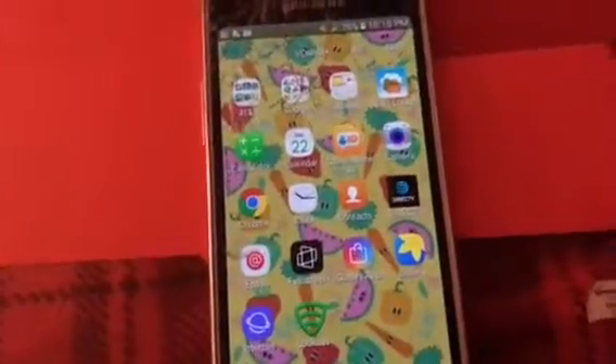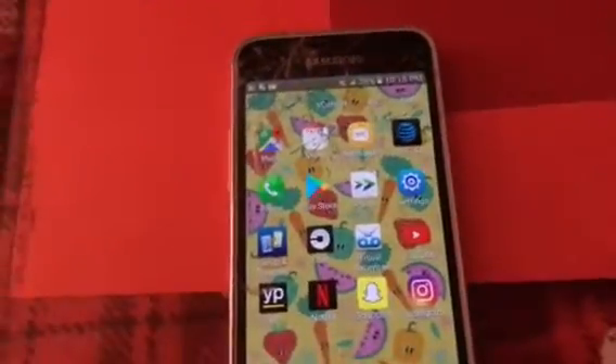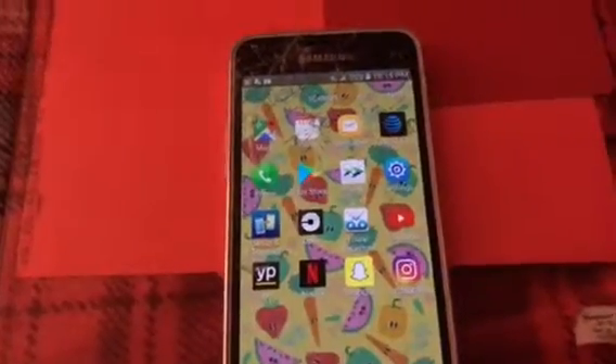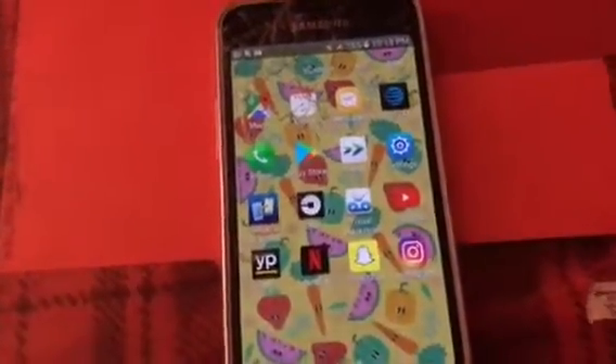Samsung apps include Voice Recorder and Files. AT&T Locker, Calculator, Calendar, Caller Name ID, Camera, Chrome, Clock, Contacts, DIRECTV, Email, Full Screen, Galaxy Apps, Gallery, Internet, Maps, Memo, Messages, Phone, Play Store, Settings, Set Up and Transfer, Uber, Visual Voicemail, YouTube, YP, Netflix, Snapchat, and Instagram. So that's what's on my phone.